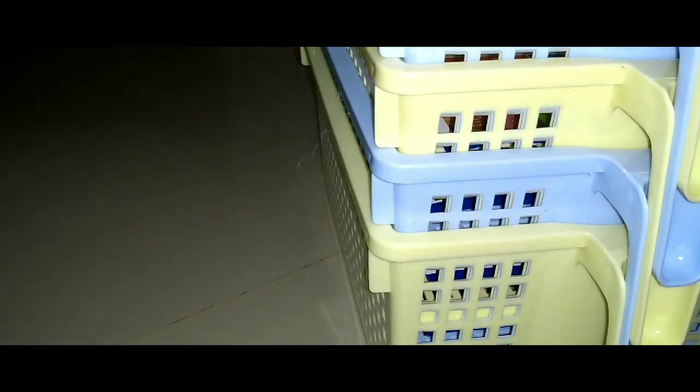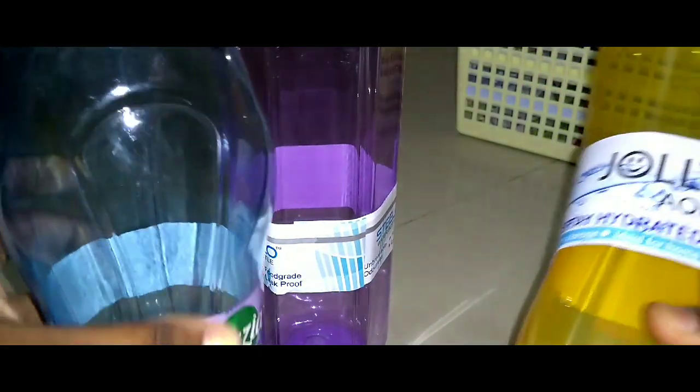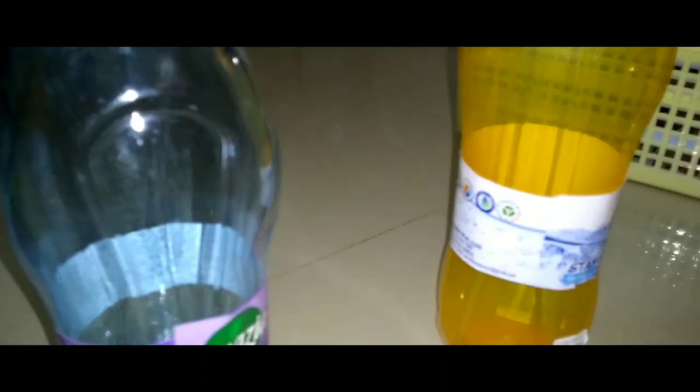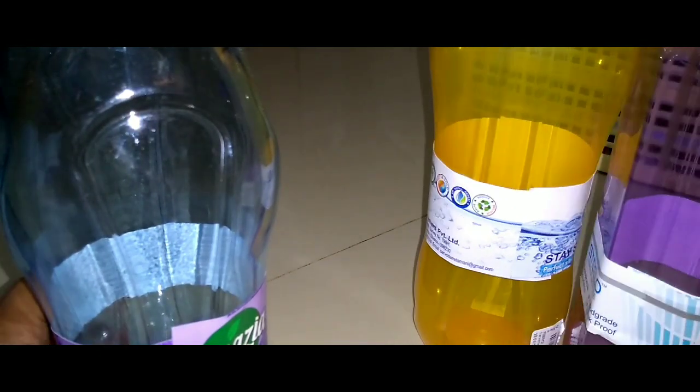We made a bag in the front, I found the bottle size. Add bottles. The quality is very low. The price is 209 rupees.